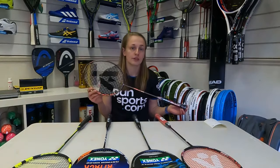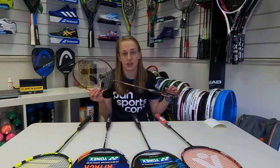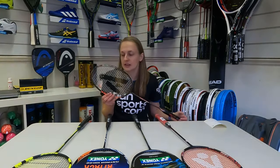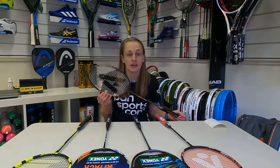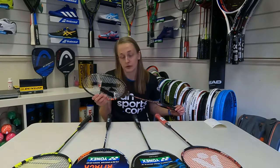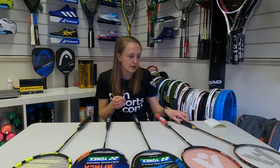Starting off with our best-selling racket: the Ashway Viper XT 1600. This racket is perfect for most players — it's got an even balance and a medium flex, so it's great for people who are just getting into the game or want to improve their technique. The biggest selling point is that it comes with the Ashway Zymax 69 Fire string, which is a 20-pound restring from the factory, so it comes with that top quality string and it's strung well at a good tension for anybody.